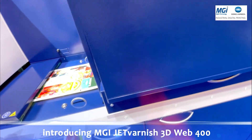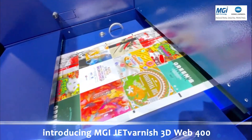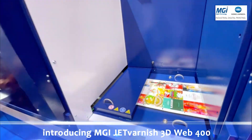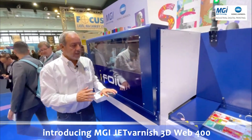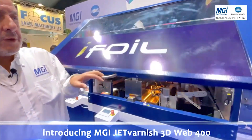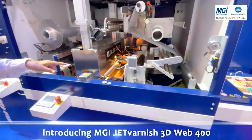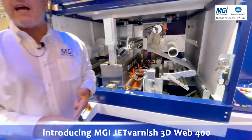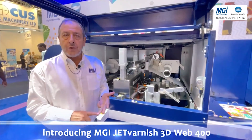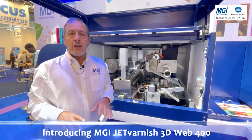The machine runs up to 60 meters per minute. Here we have the hot foil stamping unit, which operates with no cliché, no dies, no film, no screen — directly applying spot UV and hot foil stamping.